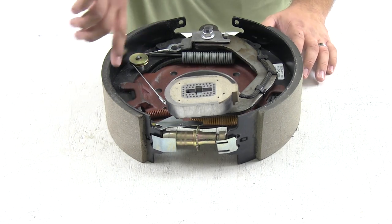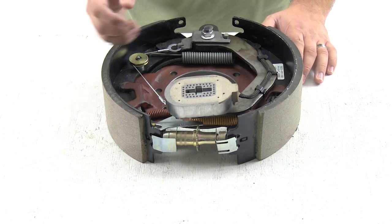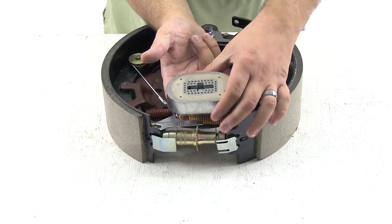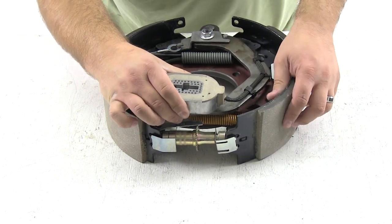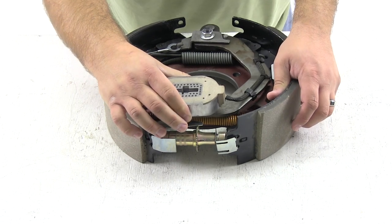The way the brake assembly works is: as the drum rotates around the assembly and you apply brakes inside the vehicle, this magnet is activated and it will stick to the inside of the hub drum. As the drum rotates around, it's going to drag on this magnet, which will pull this arm and then ultimately open up the brake shoes and apply brake pressure.